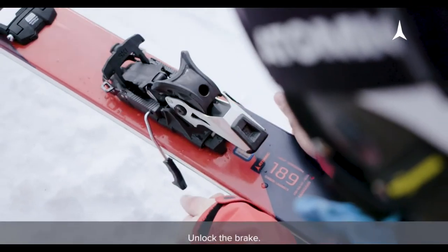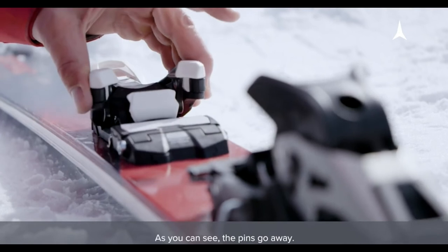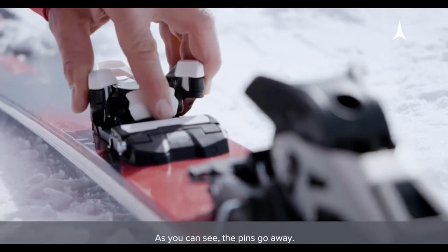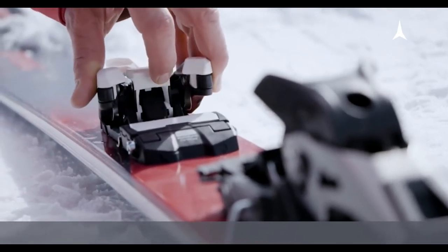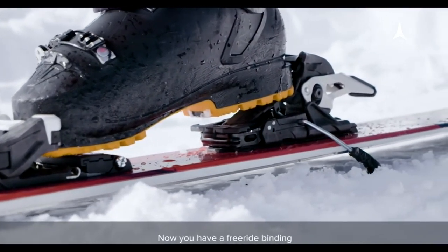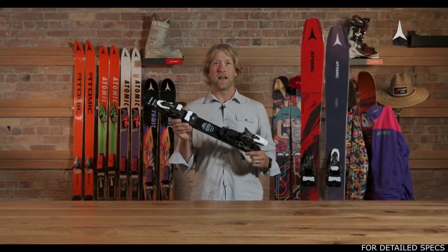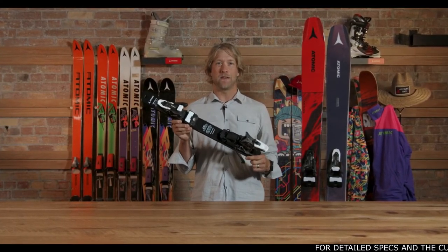First, disengage the brakes. Next, squeeze the toe wings together and lock the hike-ride switch in place. As you can see, the pins go away. Lock the toe lever down and step into the binding. The Schiff is a game changer — a tech binding for climbing and a freeride binding for skiing.